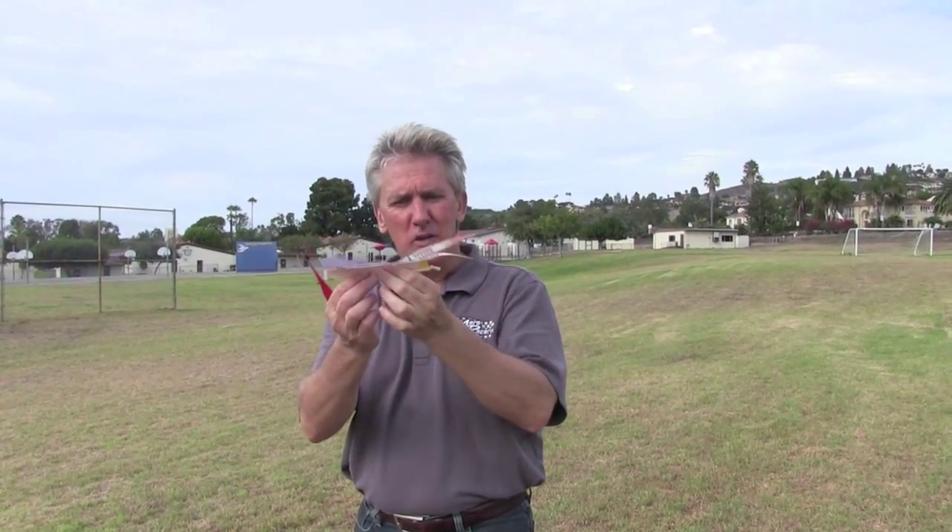If your fun shuttle during the glide flies up, down, up, down, that means it's stalling. You just reduce the angle on the back fins a little bit, bring it down, and that will take care of that problem.